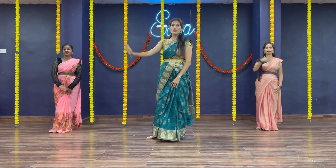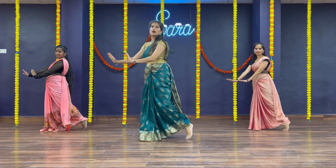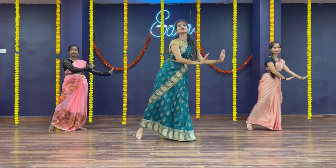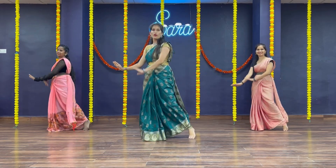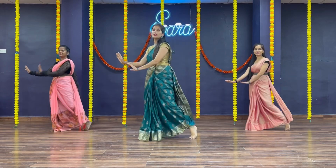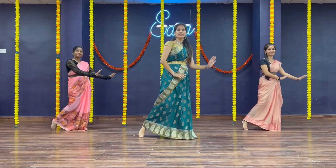Next one. Point your toe like this — left toe — and move your hip. Same on the other side. 1, 2, 3, 4, 5, 6, 7, 8. Again — 1, 2, 3, 4, 5, 6, 7, 8.